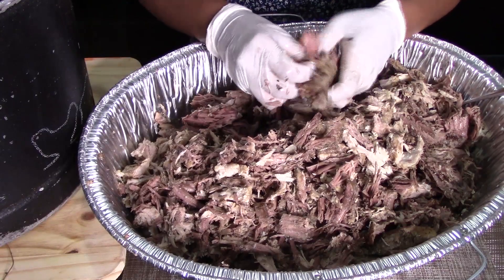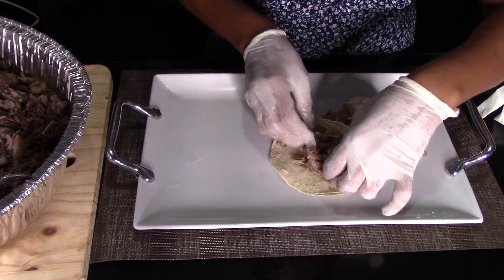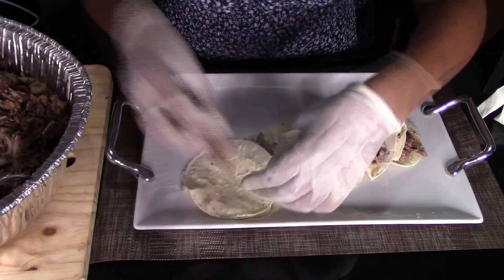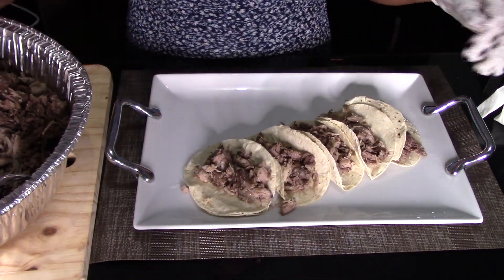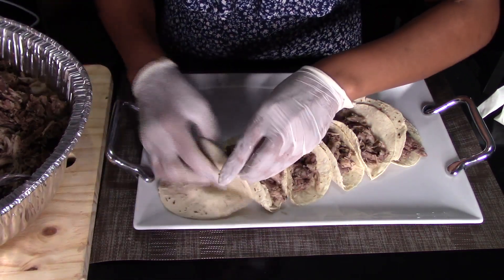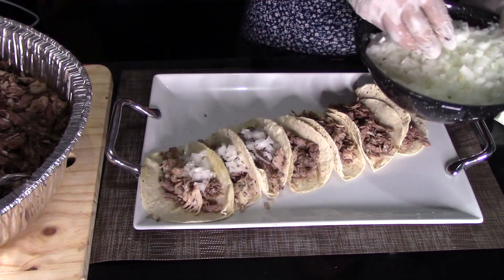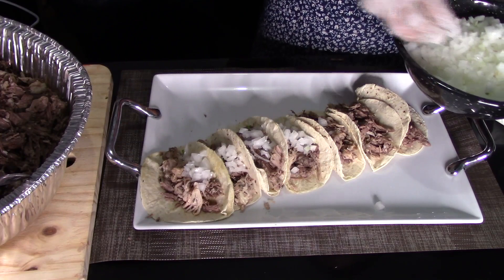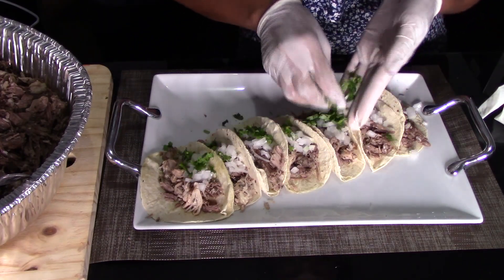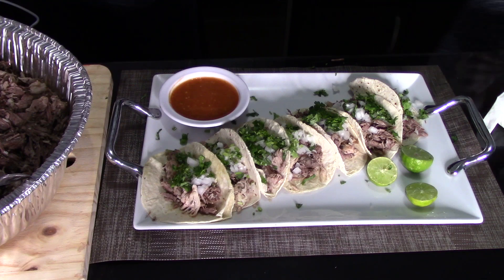Heat up your tortillas, then add some of the meat right in the center and as much as you want. This recipe will be enough to feed about 15 to 20 people, so it's perfect for a Mexican Independence Day celebration with friends and family. Top the tacos with minced onion and minced cilantro, add some lime wedges, and your favorite salsa. Enjoy!